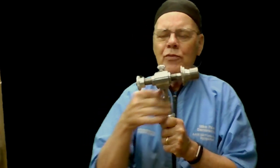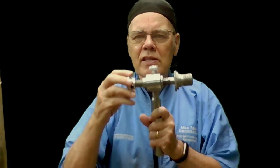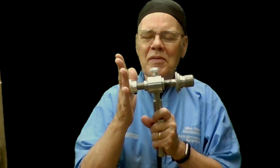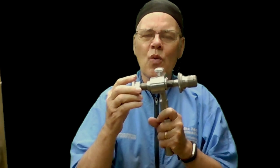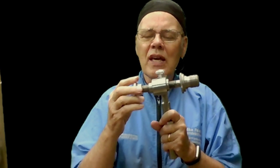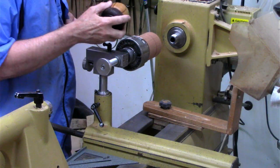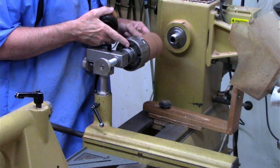The challenge you have with these is setting this thing up parallel with the lathe bed or parallel with the spindle, and this is the tip I'm going to show you — how you get it squared up so it will register and you can make changes without losing that registration.